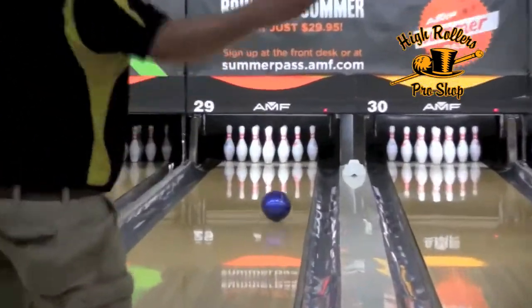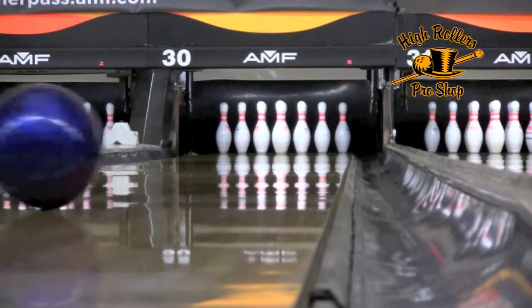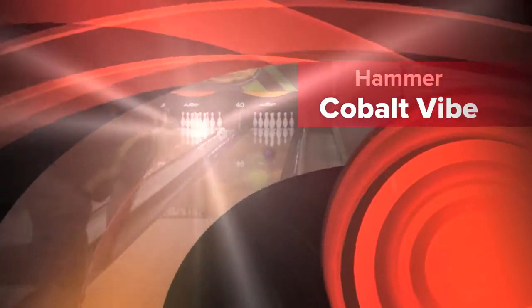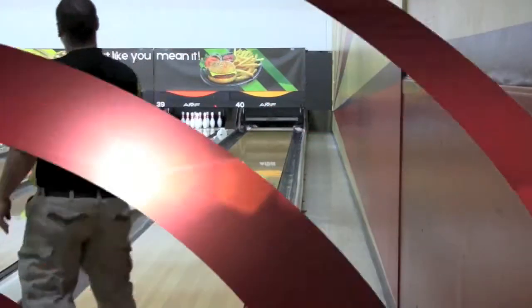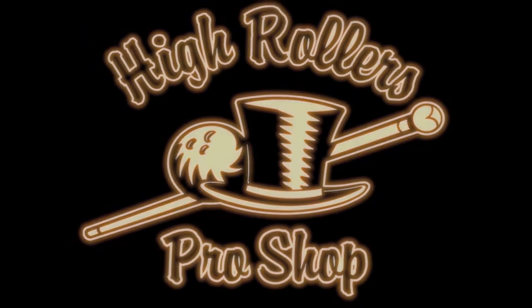The Vibe series has been wildly successful for a reason — they simply work. They are extremely versatile and many bowlers will need them in their bags for the tournaments they go to. The Hammer Cobalt Vibe is available now, don't be afraid to pick one up. Make sure to check out High Rollers, your one stop bowling store.